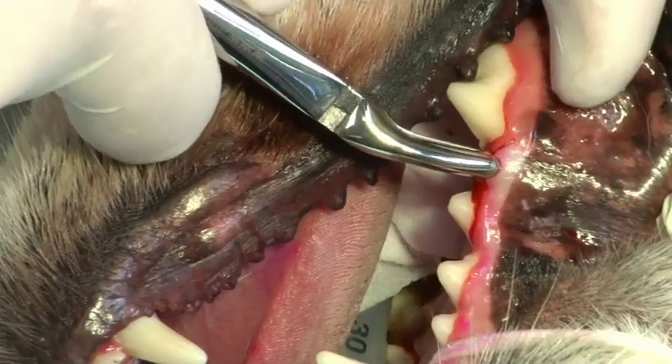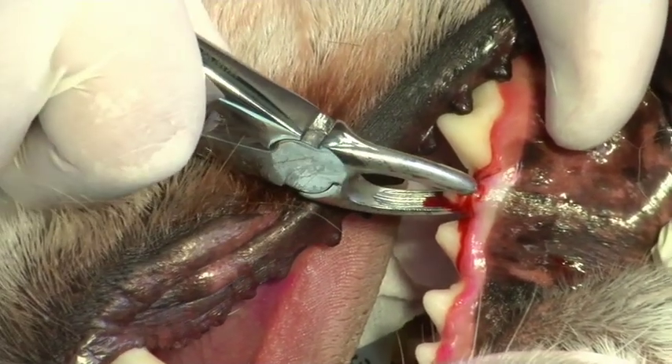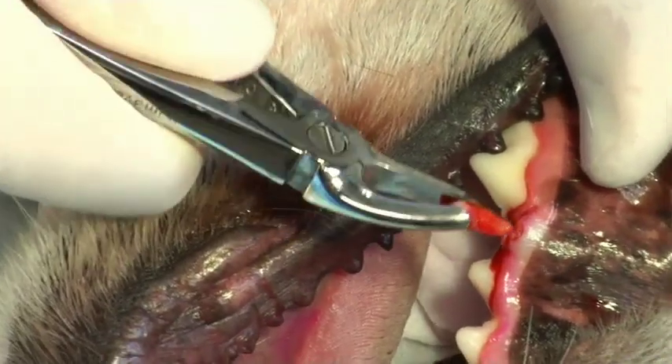Once the tooth is loose, extraction forceps can be applied. The premolar tooth root is conical and will accept rotational movement.